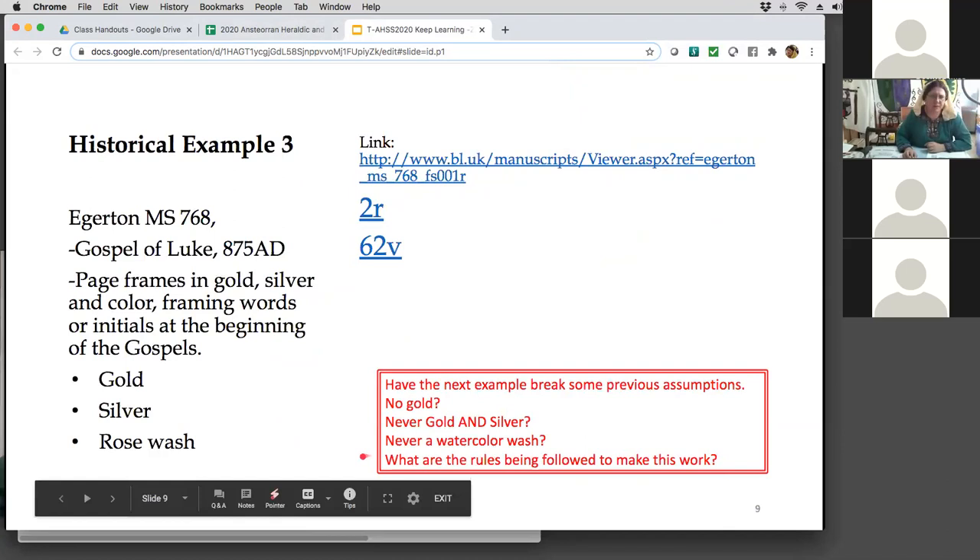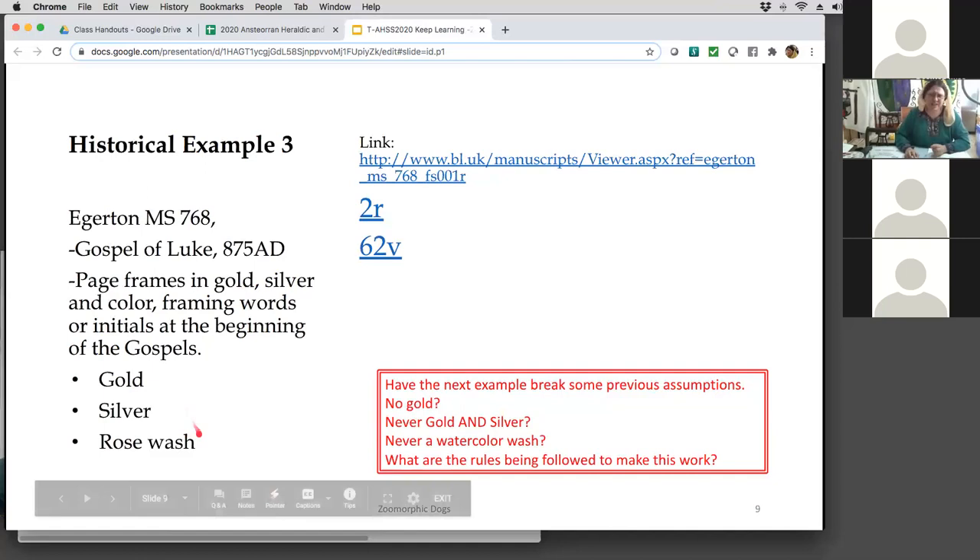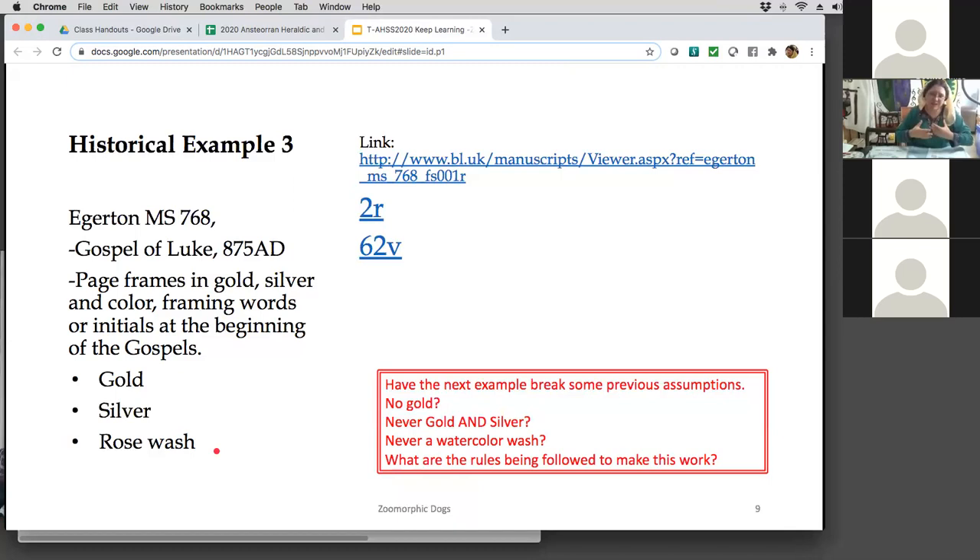This one here is the Gospel of Luke, 875 AD. I found out this morning it's from Northern France. The Celts were still in France; the Norse were starting to move in — a little bit of cultural interaction, high-impact cultural interaction as my husband says. It has gold in it and silver — because why not use both metallics in the same piece? And instead of good solid colors, they did a wash, a watercolor. We're told don't do watercolor on your illuminations, make them all deep jewel tone colors. Well, this one broke that rule. They said don't ever put gold and silver together — it broke that rule too.